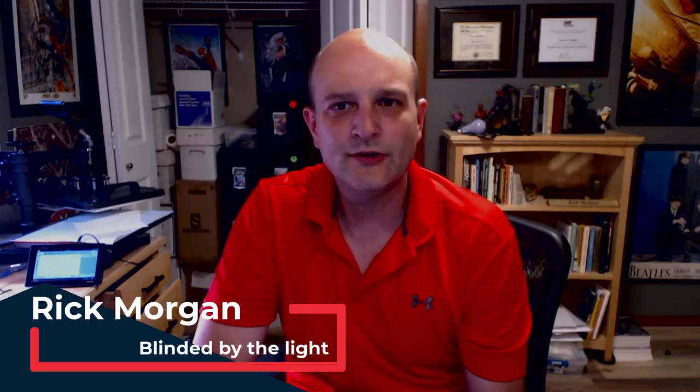Hi everyone, this is Rick Morgan, your friendly comic book scientist. I wanted to explore — I did a similar experiment previously — but I want to see how much UV light does a CGC case absorb. We'll take a look at whether it's protective: can you leave them mounted on the wall exposed to natural light and expect there to be no damage to your book or your inks? We'll do a little experiment and see how much the UV intensity drops.